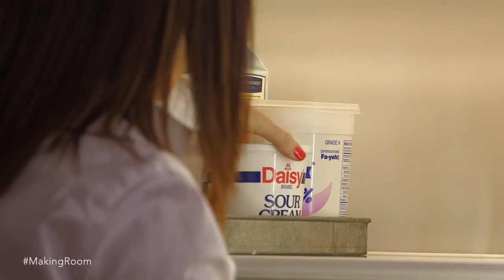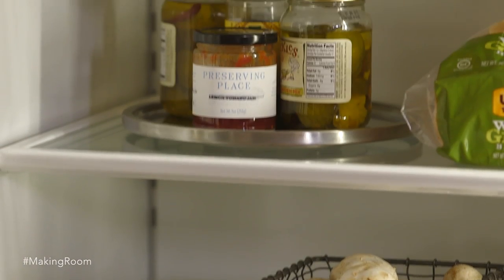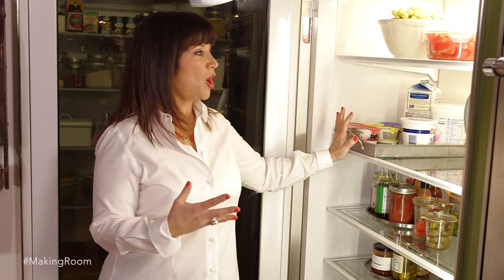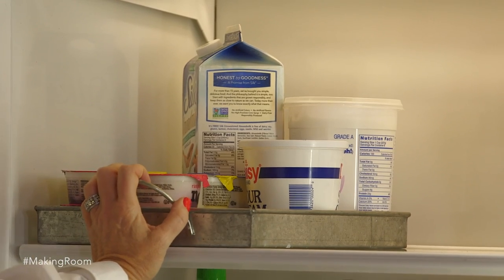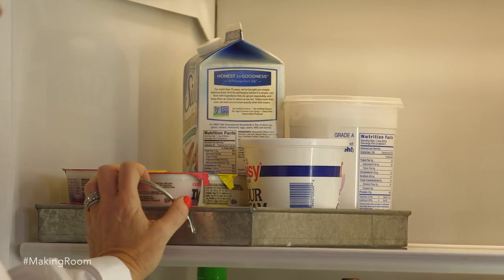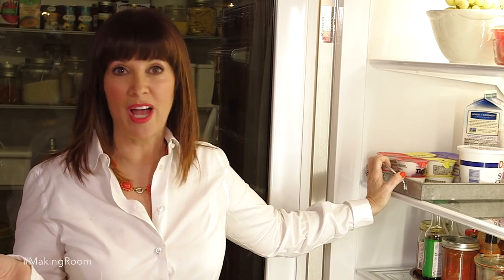I love to use trays in my refrigerator. The idea of gathering things together subliminally makes you want to put it back where it belongs. So I put all my dairy together in this really cool tray. Just think very visually, just like you would on a bookshelf — it should be very beautiful. And if it's beautiful and it's organized, it's going to make you super happy.